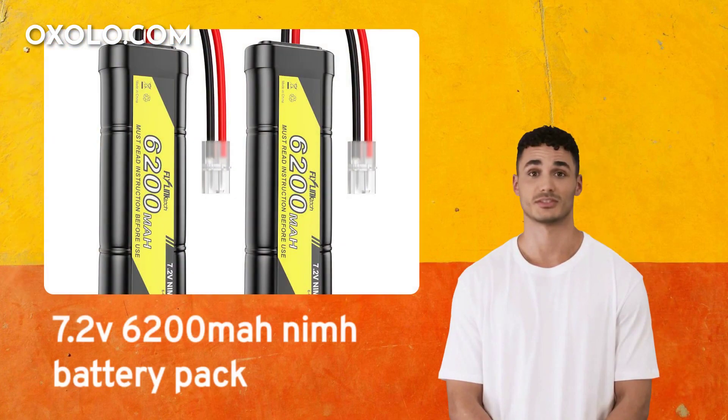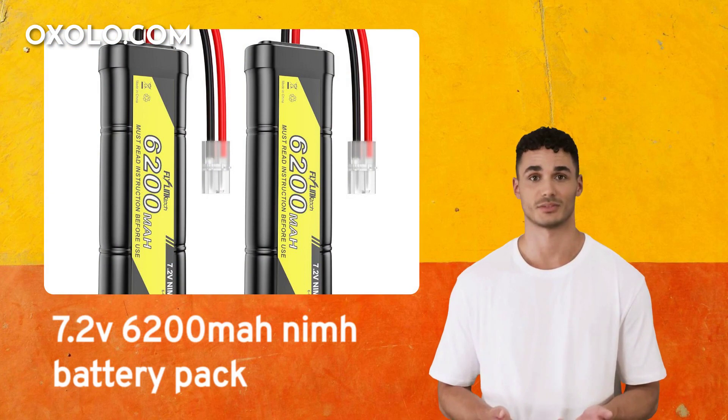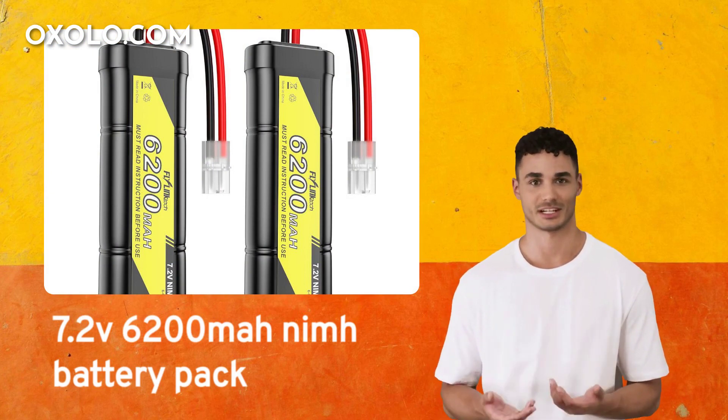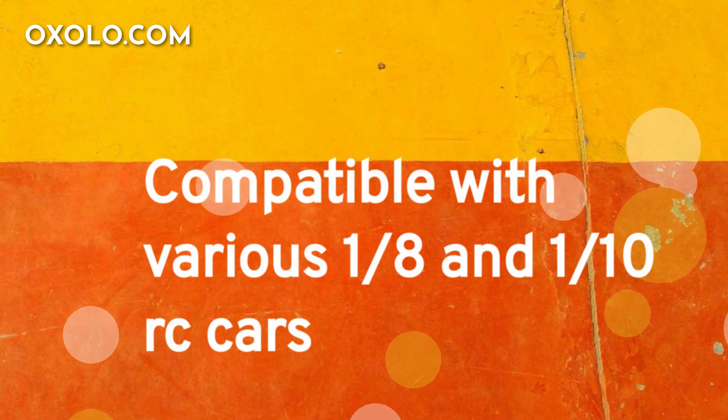Experience longer run time and more fun with the 7.2V 6200mAh NiMH battery pack for RC cars, featuring a 6-cell flat design and Tamiya connector. Compatible with various 1/8 and 1/10 RC cars such as Arrma, Losi, HPI, Axial, and more.